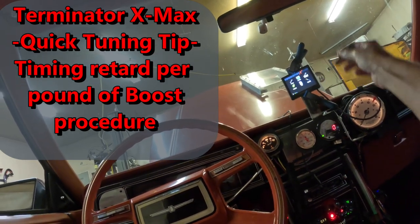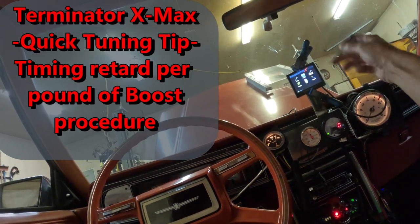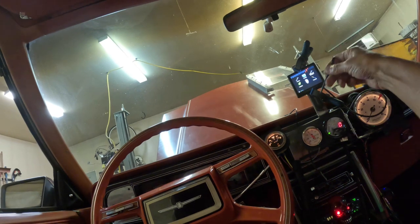Alright guys, I just finished Ubering. I noticed when I took this for a drive earlier I was getting some detonation when I was coming into boost. I'm thinking that my degrees of timing retard per pound of boost is not enough, so I'm going to look at that right now.